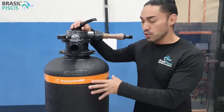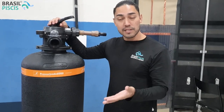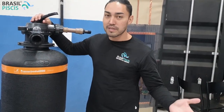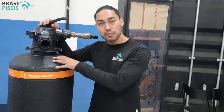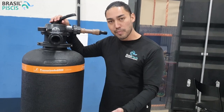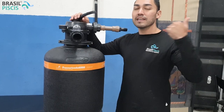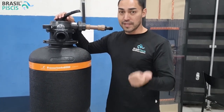Qual é a grande vantagem de utilizar um filtro pressurizado? A grande vantagem, antes de tudo, é a praticidade. Ele é um filtro muito prático porque você pode posicioná-lo em qualquer local e, por pressão, mandá-lo para qualquer local também. Então, para você que tem um lago ou uma piscina, são filtros ótimos para fazer uma cascata ou um chafariz, utilizando a mesma bomba que vai ser para filtragem.